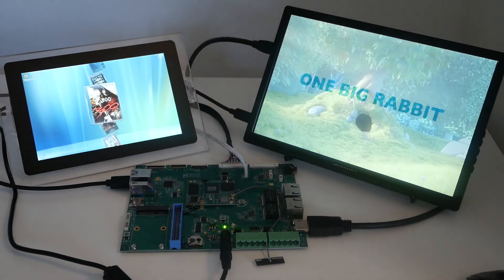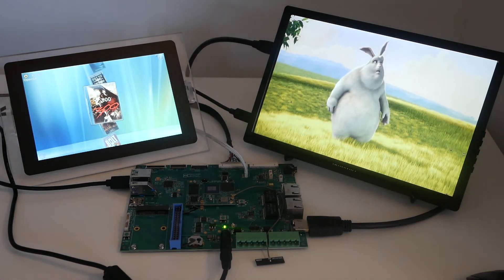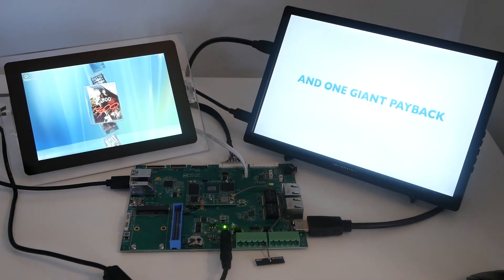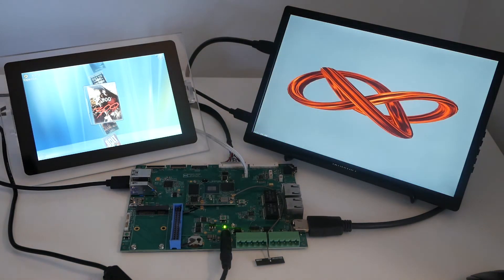Here is a 1080p video leveraging the VPU available on the iMX LM Plus. Note that you can still have some 3D application on the right side as well, as you can see here.